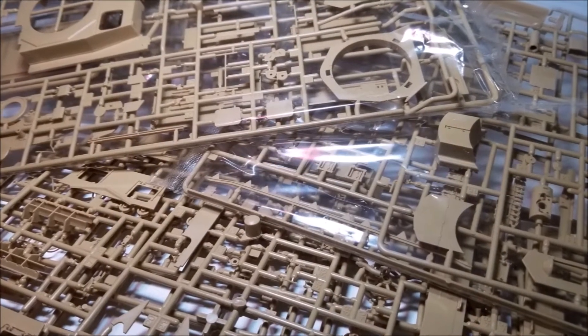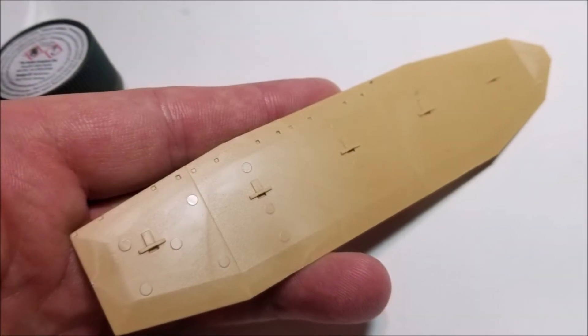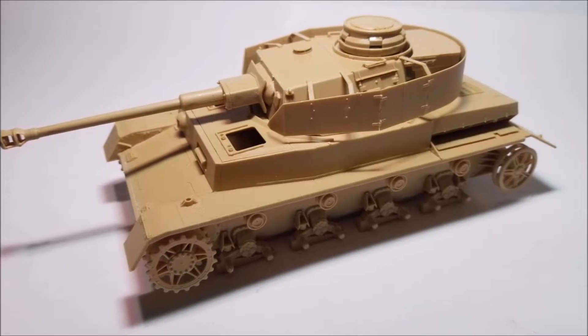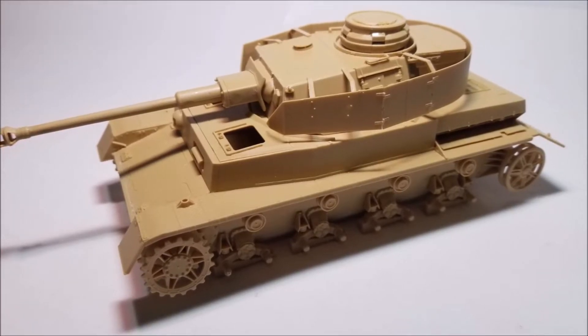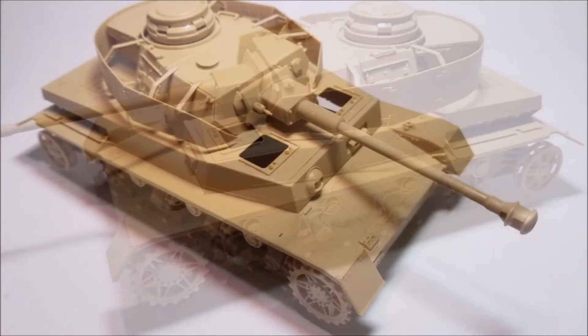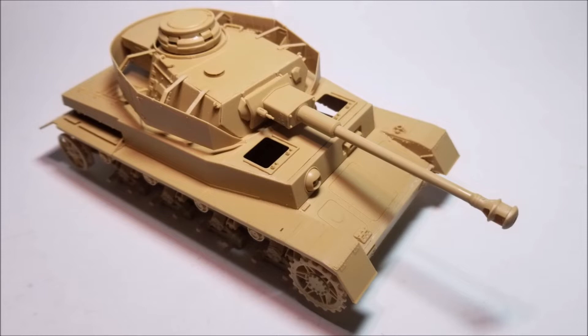The standard issue seam marks are present on this model along with quite a few ejection ports that will need to be cleaned up. Normally while building I keep a notepad on hand to record any bits I had trouble with during construction, and to be honest, in a good way, this was one of the most boring kits trouble-wise to make. Overall the build was really easy, but there are still a few little bits to watch out for.